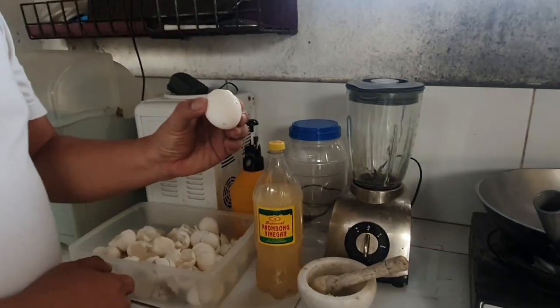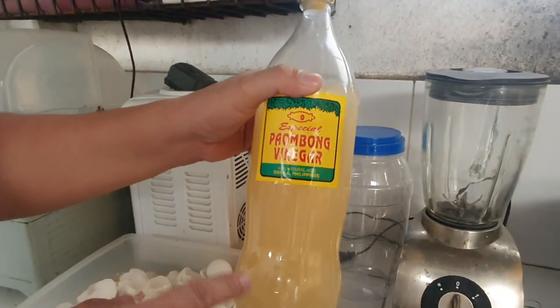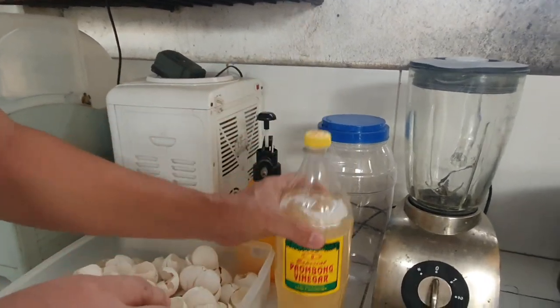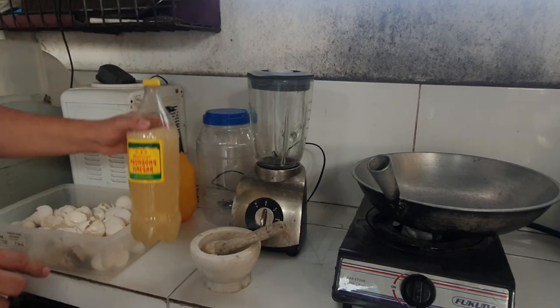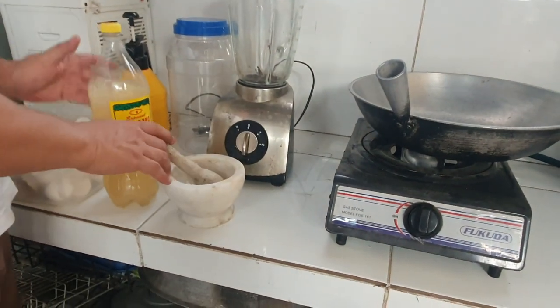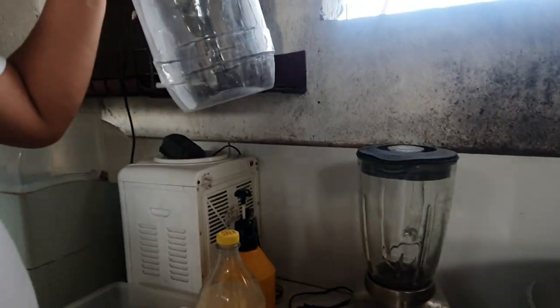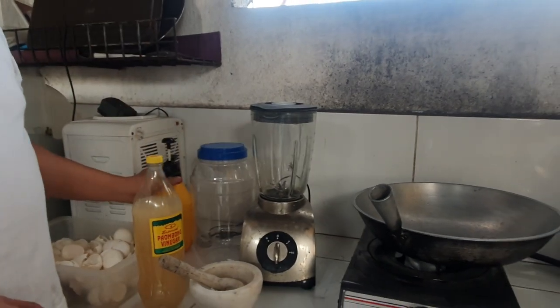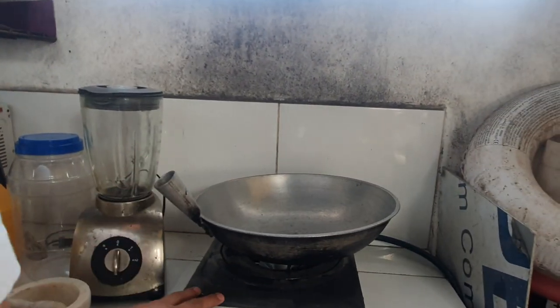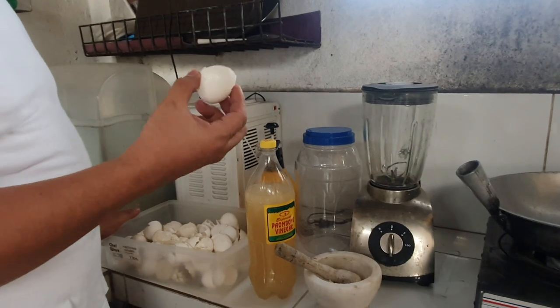Kung paano ang paggawa ng calcium carbonate para sa ating mga halaman. Ang ating mga kailangan: balat ng itlog, suka — mas maganda yung natural, pero pwede rin naman yung binibili natin sa tindahan, at least mga 3% ang kanyang acid — almires o yung digdikan, at kung meron naman kayo ay blender, empty jar, at ang ating sprayer.